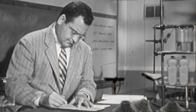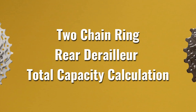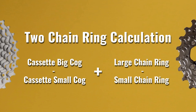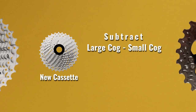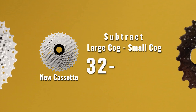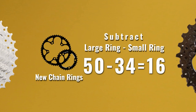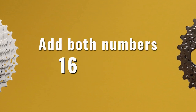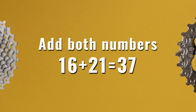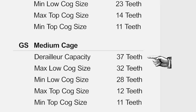Now that I'm settled on the cassette, I have to calculate the rear derailleur's total capacity to make sure it can handle it. For a two-chainring setup, the first part of the calculation is to find the difference between the largest and smallest cog on the cassette — that's 32 minus 11, which equals 21. The next part is the difference between the largest and smallest chainring, which I did earlier and that was 16. Now I add the two numbers together: 16 plus 21 equals 37. So I need a derailleur with a capacity of at least 37. The GS version maxes out at exactly 37, so I'd be good to go.